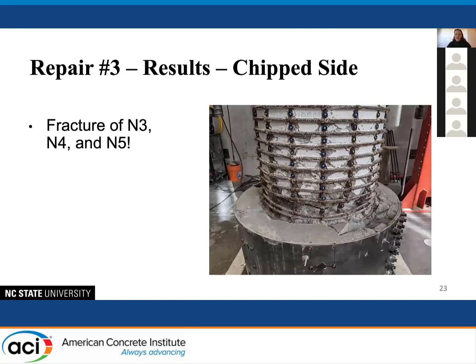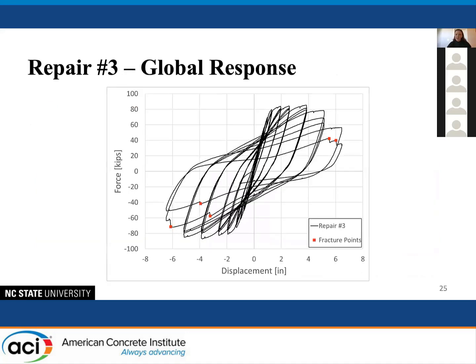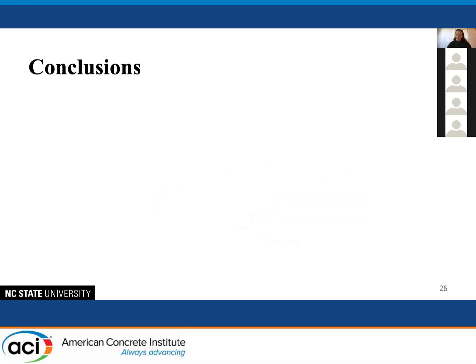However, looking at the chipped side, bars N3, N4, and N5 — all three bars that had fractured in the initial test — were successfully re-fractured, meaning they were fully anchored during this test. Comparing the two sides, the chipped side showed more damage to the top of the repair grout, with the plastic hinge forming directly above the repair exactly where intended. Looking at the global response compared to the original column, the pinching seen in earlier experiments is essentially eliminated and the softening has decreased significantly.